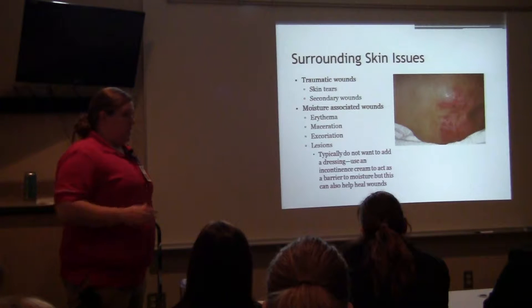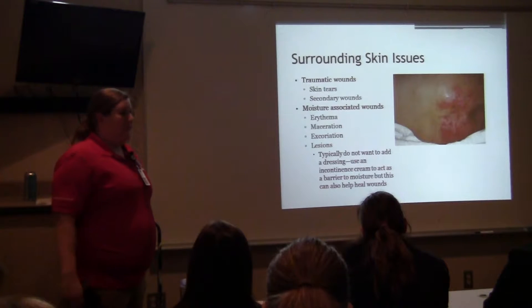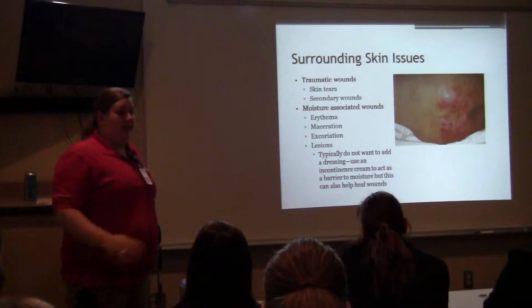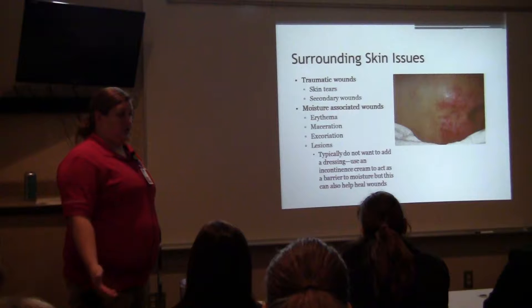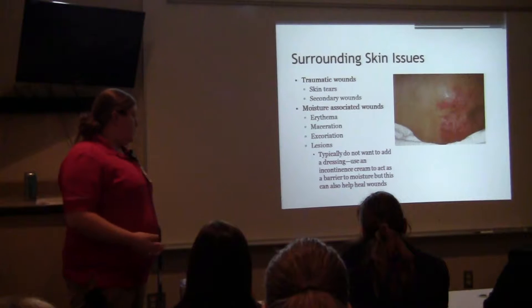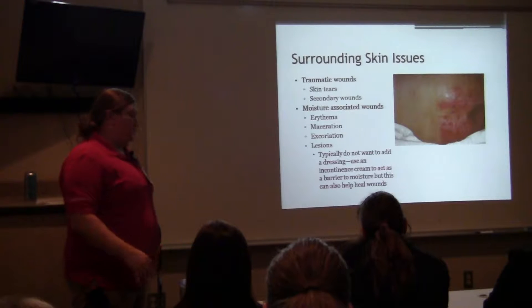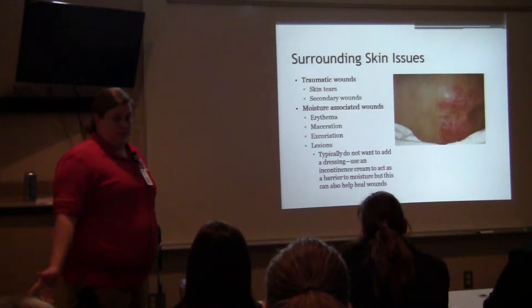Always think about having the least amount of layers underneath the patient. If the patient doesn't need help moving in bed, get rid of your draw sheet. If they're non-incontinent, get rid of any chucks pad and just have a sheet underneath them. Obviously we have those other things for specific needs, and if we need them we put them in, but aim for the least amount possible underneath the patient.